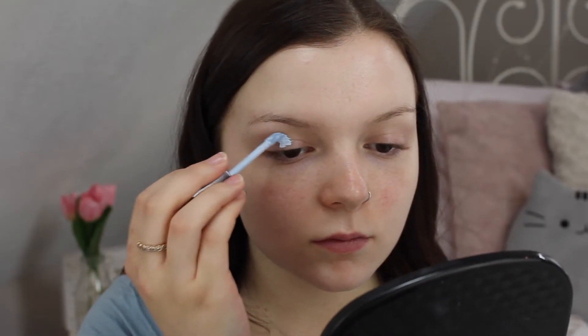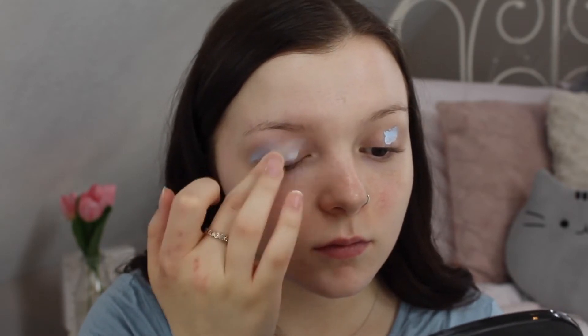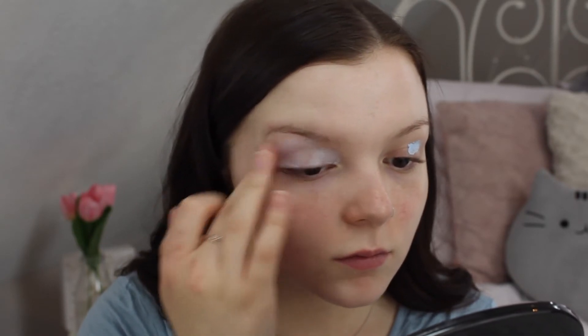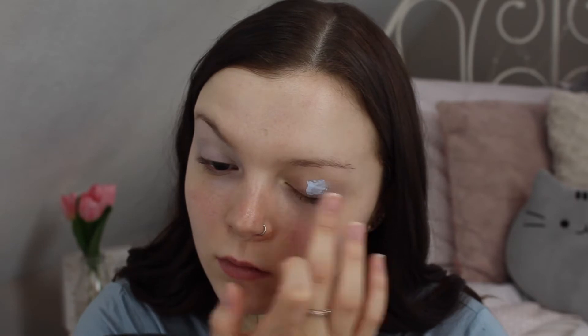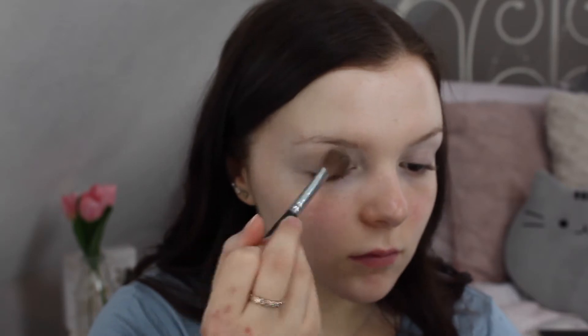Moving on to eyes, I'm going to prime my eyes using the Laura Mercier Eye Brights eye primer, applying it all over my lid and blending it in. This is a blue color which really helps to brighten up the area and give a nice base for your shadows.